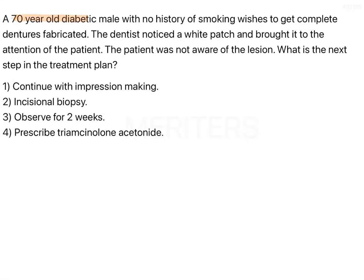A 70-year-old diabetic male patient with no history of smoking wishes to get complete dentures fabricated. The dentist notices a white patch and brings it to the attention of the patient, who was not aware of the lesion. What is the next step in the treatment plan?